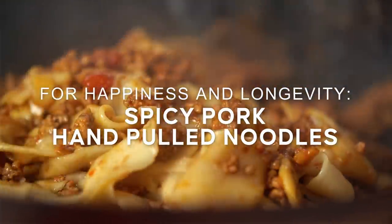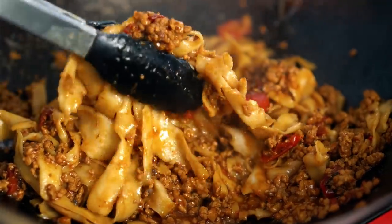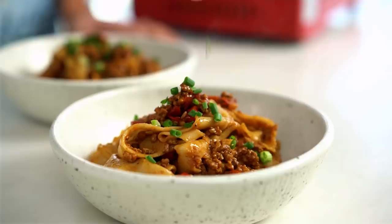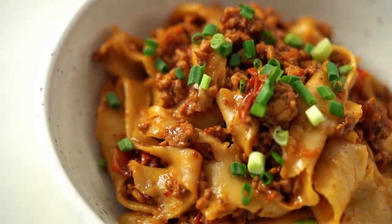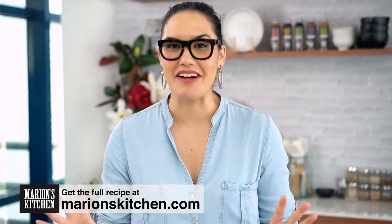So let's just have an appreciation moment for those glistening, porky, spicy noodles. I don't even know what to tell you about this one, guys — it is epic. These are my spicy pork hand-pulled noodles. We do a lot of noodles on this channel, but I'm going to come right out and say I think these are at the very top.